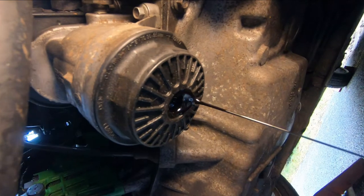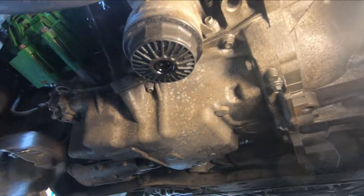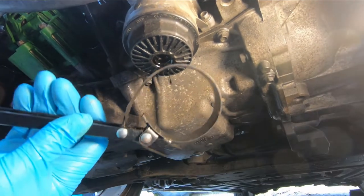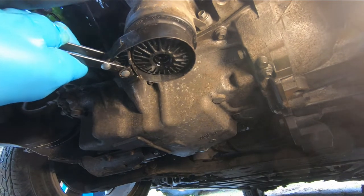We'll get back and take this plastic housing off and get the filter out. Most of the oil has dripped out, so I'm just going to use an oil filter wrench to take this cover off.